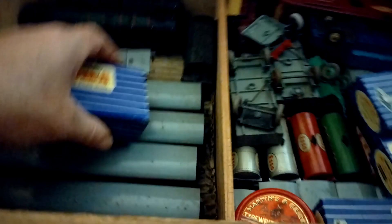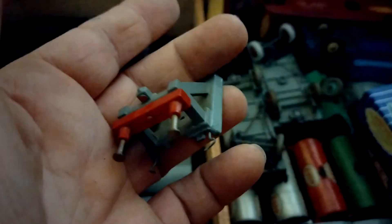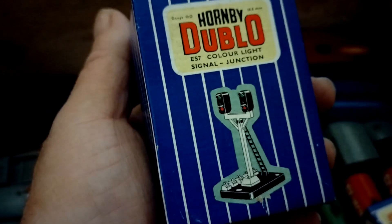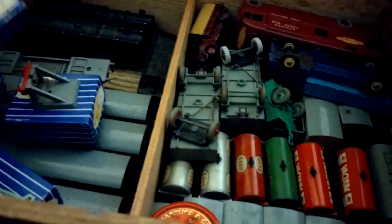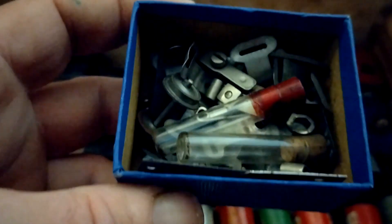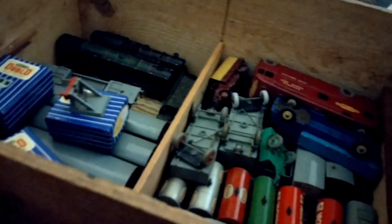We're going here - D1 buffer stops - these little kiddies. We've got buffers, double signals, colour light ones, single colour light signals. We've got bits of all sorts - there's bogeys in there, clips and that, probably back-to-track. We've got an empty tin - some typewriter ribbon - except it's not empty.